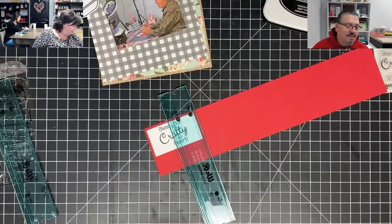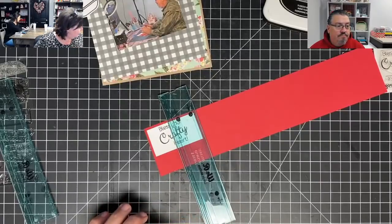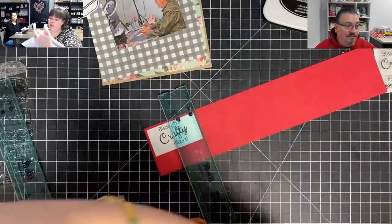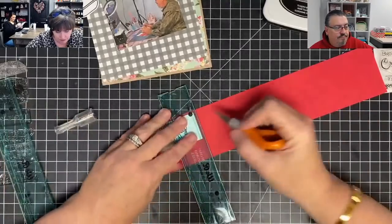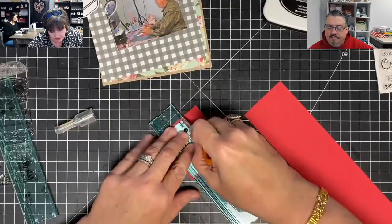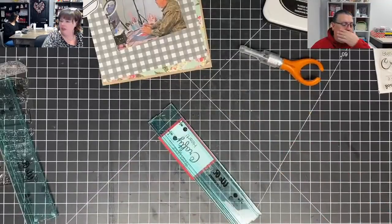Someone asked for heavier than regular vellum. I'm using 65-pound vellum. I'm using vellum in my next page. Bless your crafty heart — you need to order 150 billion of these, everybody wants these. They're really, really good.